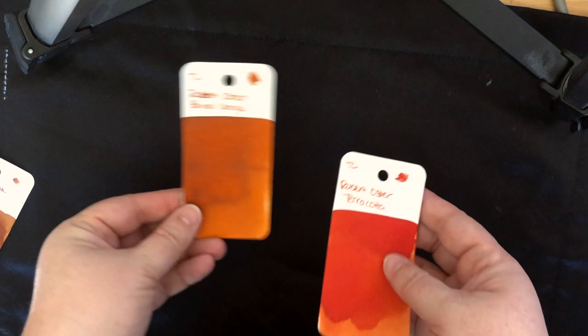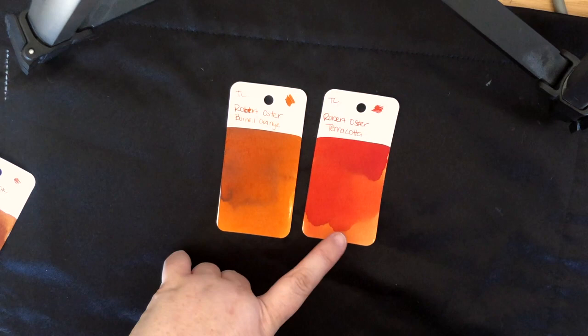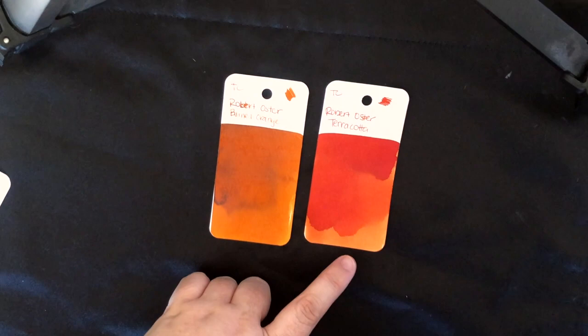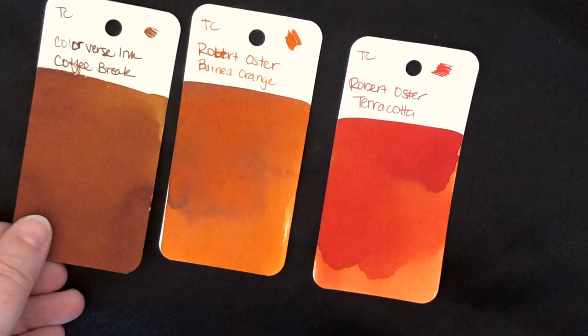If you haven't seen that video, check out like minutes five to seven — it's hysterical, at least in my opinion. So this one is definitely like a redier orange, and this is definitely a warmer orange. And here's what it looks like next to Coffee Break just to throw a brown in there — I think that's pretty. So neat. Thank you so much, Casey — I really appreciate all these samples and these are going in the box for June.